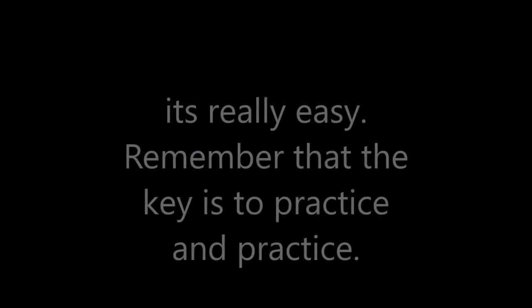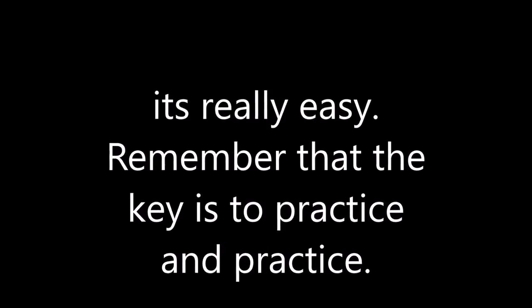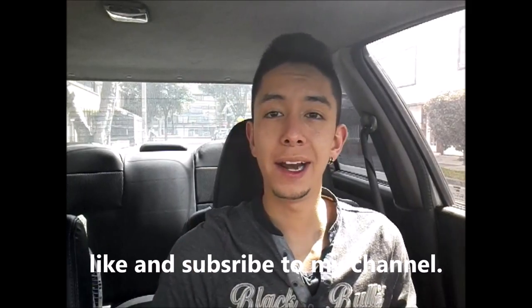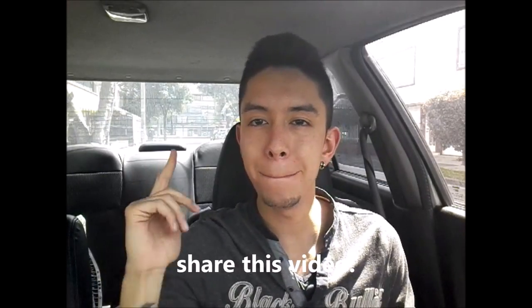It is that easy to pass a speed bump. Remember that everything is a lot of practice, so practice these tactics, new driver. If you like this video, give me a like. Remember to subscribe and share this tutorial. See you next Wednesday. Bye.